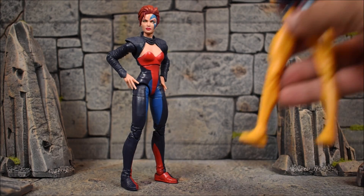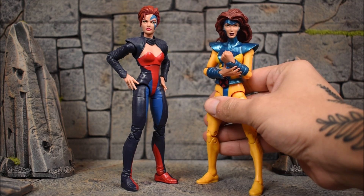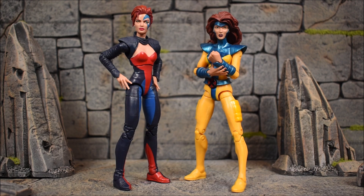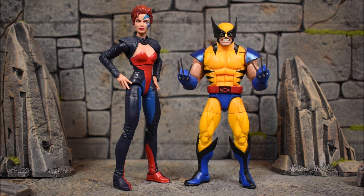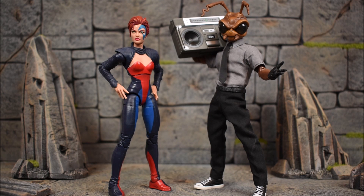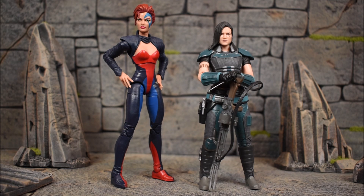First up in the comparison, we have this Jean Grey next to the original Jim Lee Jean Grey that came in the Return of Marvel Legends wave. Look at the vast difference there. She's next to Age of Apocalypse Weapon X, then the regular Weapon X, the tiger stripe Wolverine, Sunfire, and Dark Beast. And there we have her next to a NECA TMNT Master Splinter, a Mezco 1:12 Collective Gomez, and a Star Wars Black Series Cara Dune.